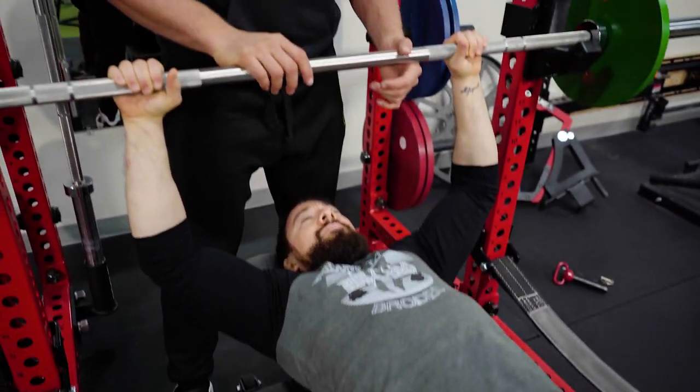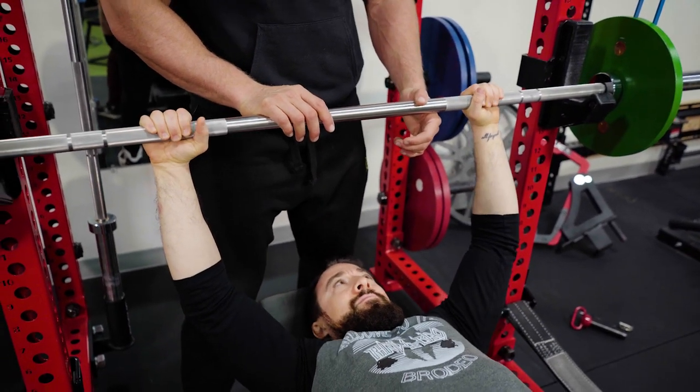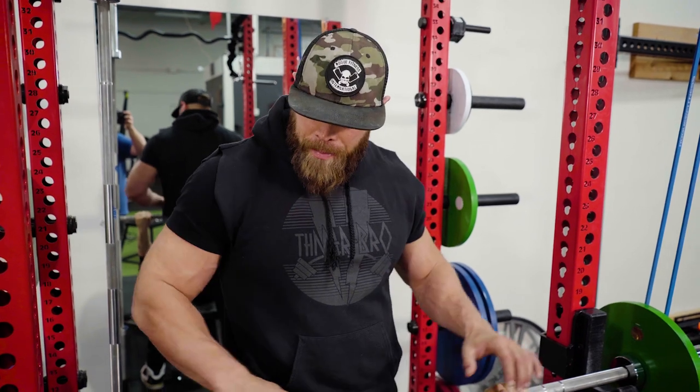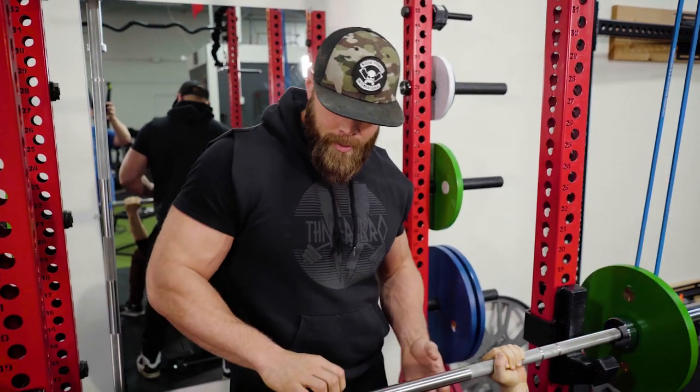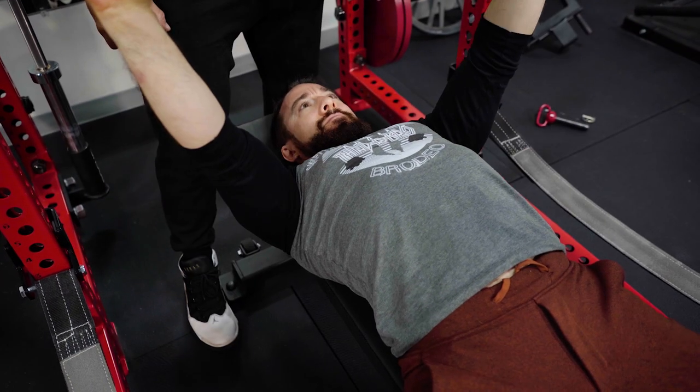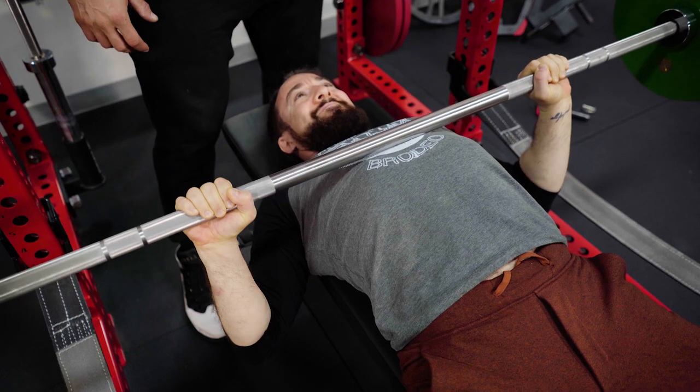Jay's going to set up on the bench. Because we're going to get kind of heavy on this movement, I want to make sure his hands are in the correct position. If he gets too wide, that can expose the shoulder quite a bit, and we want to avoid injuries. I'm looking for the hands to be about six inches outside the shoulders. As he performs the movement, I want him to keep his elbows in, not flaring out. 95 pounds never felt so easy.